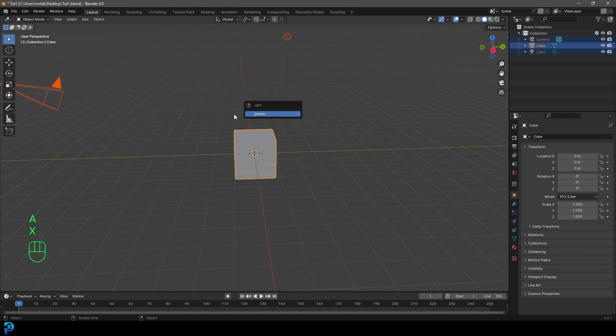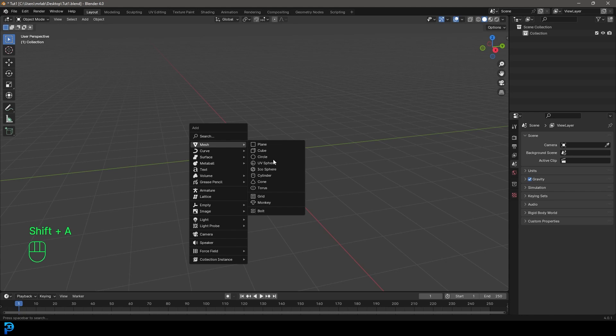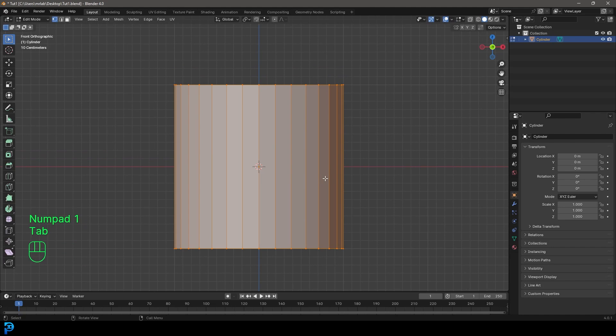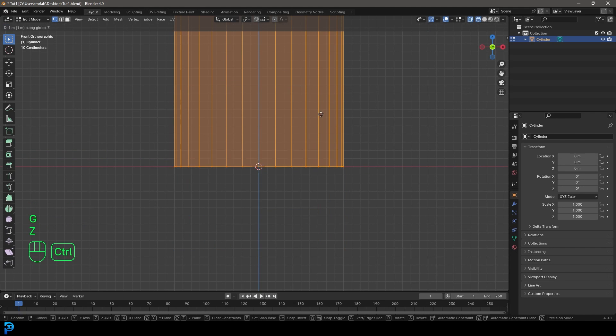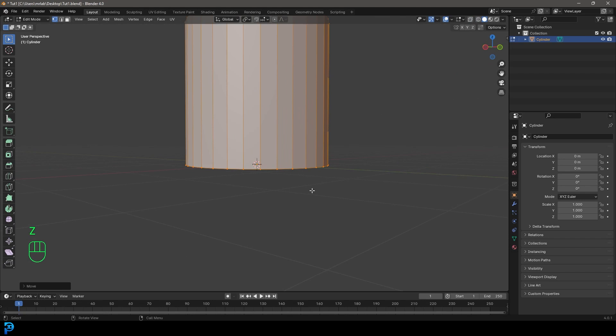We're going to press A to select everything and then press Delete. Then Shift A, under mesh options, we're going to add in a cylinder. Let's go to our front orthographic view and tab into edit mode. With everything active, let's go G, Z, and hold Control — that's going to allow us to snap it to the grid. We're going to move it so it's sitting on the very top, on our floor.